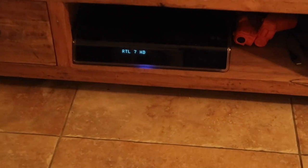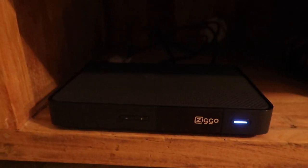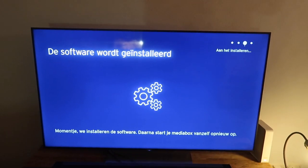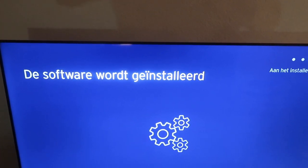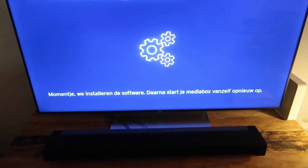Ik ga hem nu dus weghalen. Dus ik ben zo dadelijk weer bij jullie terug. Daar gaat het gebeuren — ik neem aan dat het zichzelf installeert. En daar staat nu de Media Box XL aan. De software wordt geïnstalleerd. Spannend, momentje. We installeren de software. Daarna start je Media Box vanzelf opnieuw op.